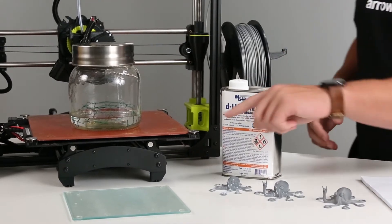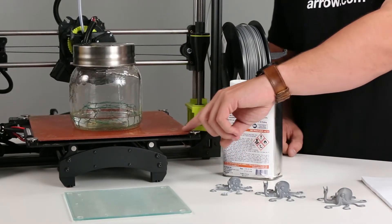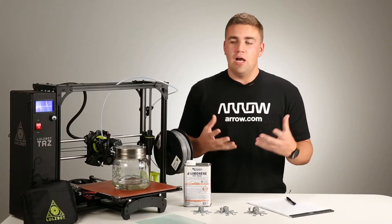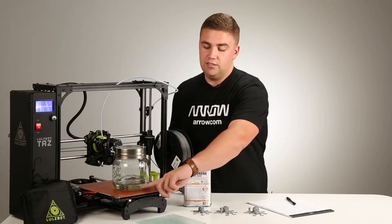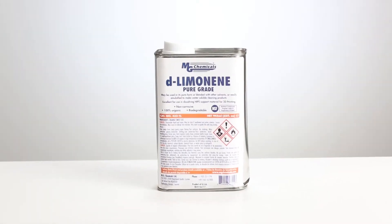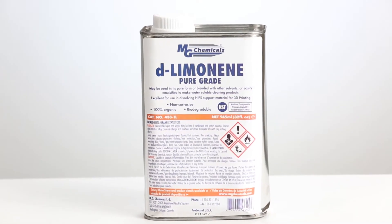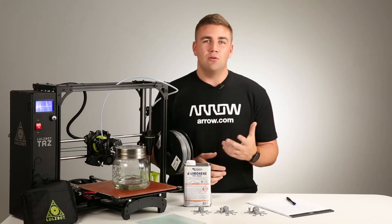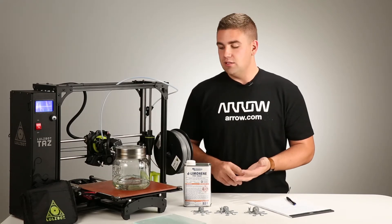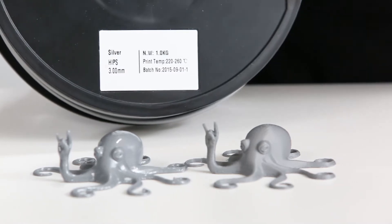To do that, what we ended up doing was taking the hot plate of the LulzBot TAZ-6 and heating it up a lot with all of this inside. What is this? This is actually limonene instead of your standard acetone vapor bath. We chose to do this because we don't like working with acetone and prefer to work with limonene. Instead of using normal ABS plastic to print with, we had to use HIPS.